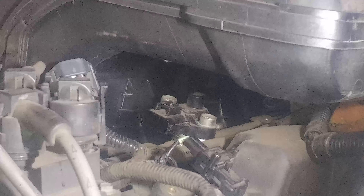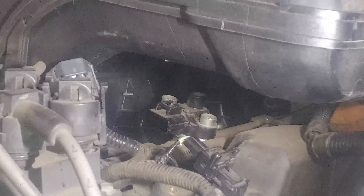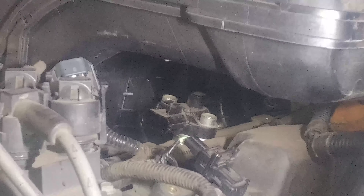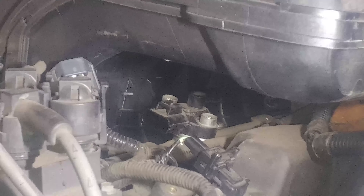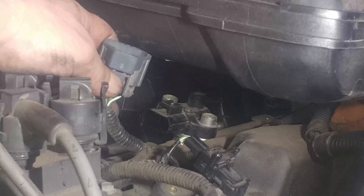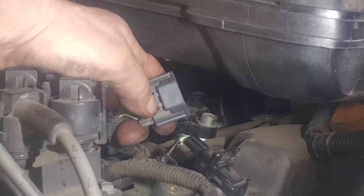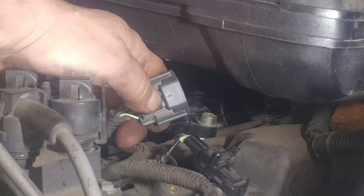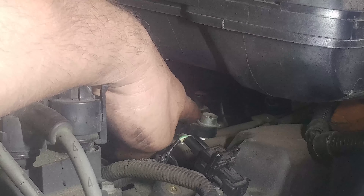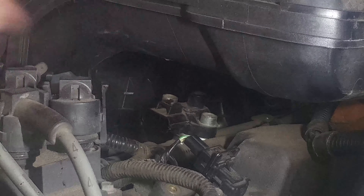2007 Ford Explorer 4.0 liter single overhead cam — fuel pressure sensor on the rail. Electrical connector: push and release the tab right there. There's a vacuum line on the backside — push that off. Then we have two torx bits holding it on. We have a block of wood holding this up.